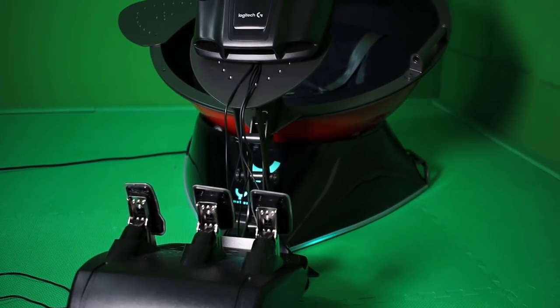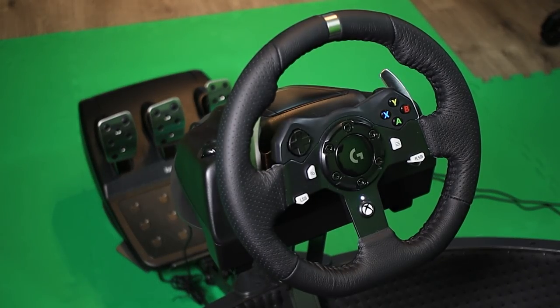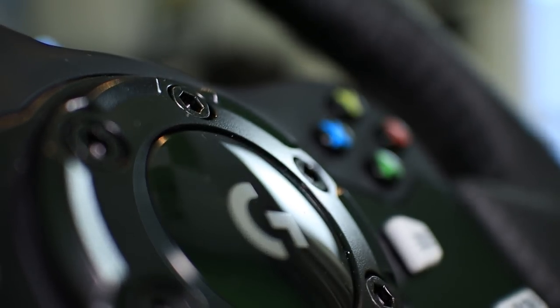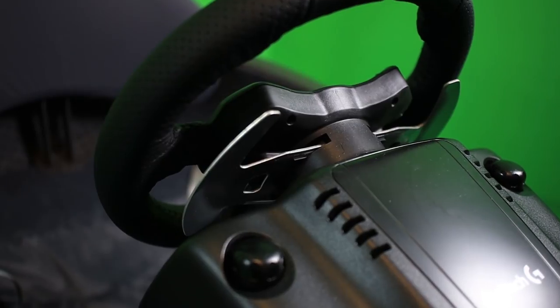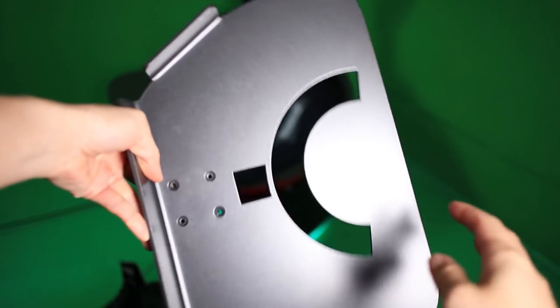I wanted to make this video before the full review because I wanted to inform you that this setup didn't go without trouble, and I know that a lot of you are interested in this simulator for racing specifically. I got these Logitech G920 wheels for the YAW simulator. These wheels themselves are incredible - the force feedback feels excellent, the leather on the steering wheel is beautiful and feels great. It's a high-quality accessory, and a lot of members in the VR community recommended this one to me. It was usually either this one or the Thrustmaster T300, and these two wheels seem to be the most popular ones.